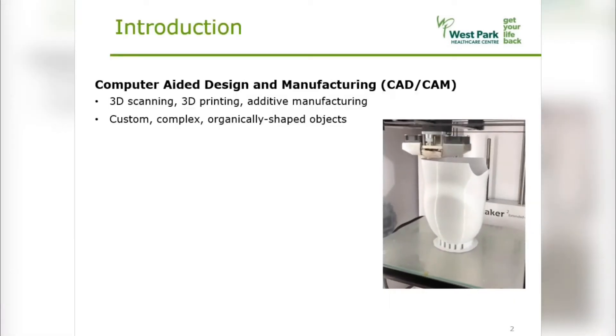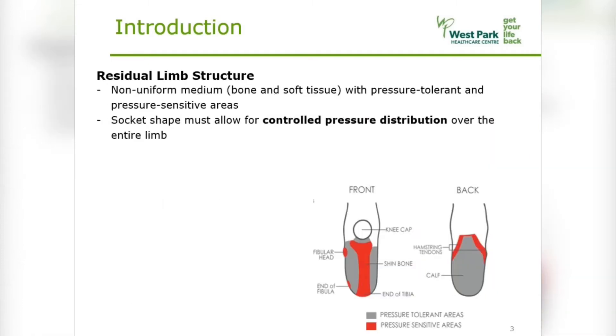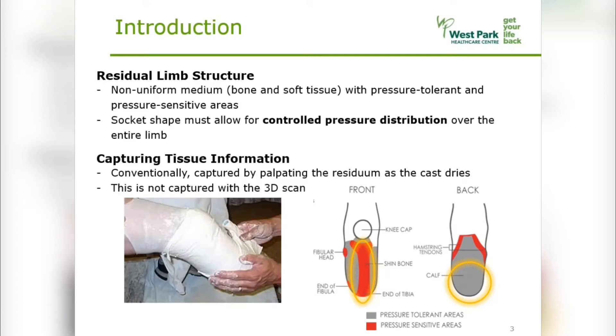3D printing is a powerful additive manufacturing technique for custom organic shapes such as prosthetic sockets. But these sockets must be designed by an experienced prosthetist to accurately fit the patient's unique residual limb. The residual limb consists of a non-uniform medium to bear weight with pressure tolerant and sensitive areas. Understanding this structure is integral to properly modifying the socket shape for a controlled pressure distribution over the limb. Tissue information is conventionally captured by manually palpating the limb as the cast dries. This is not captured with a 3D scan.